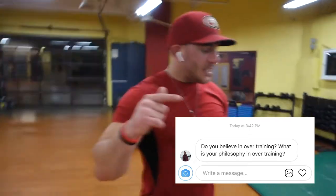The second question we're answering is from Jordan. He asked: do you believe in overtraining? What is your philosophy on overtraining? You hear all the time on the internet — oh, you don't want to work out too much, you're going to overtrain. I don't believe in overtraining, and it's not a conversation of overtraining. It's a conversation of under-recovery.